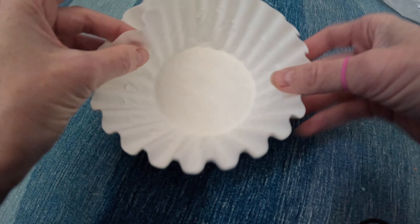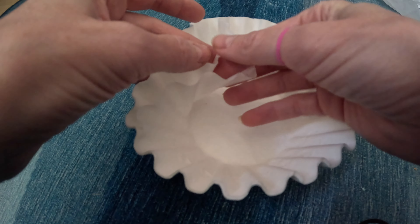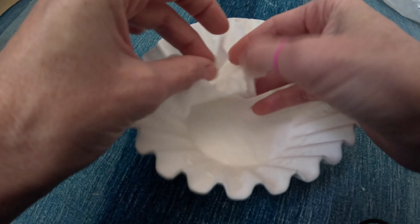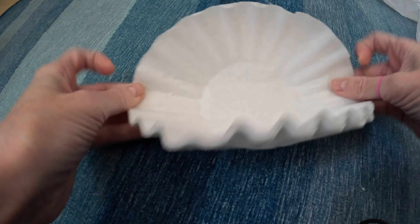One thing that's awesome about coffee filters is that they're really thin, which means you can cut out several snowflakes at the same time. I'm going to do about four. Another thing that's great about coffee filters is that they're already round.